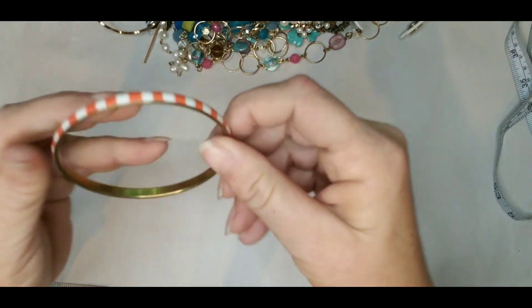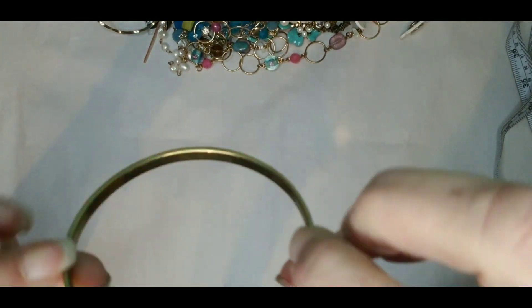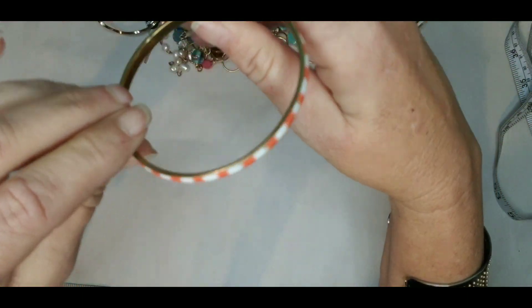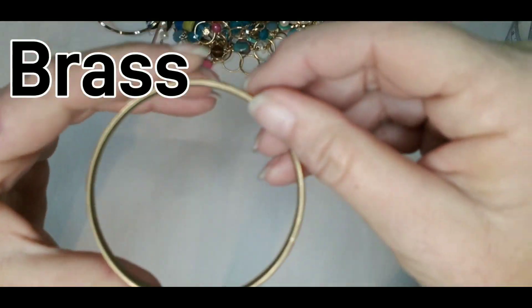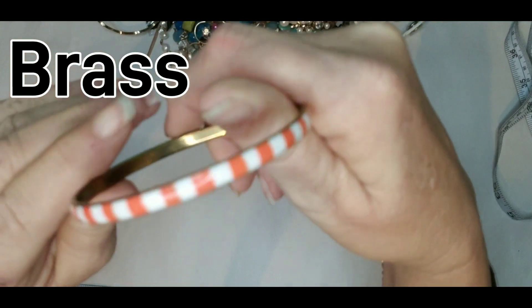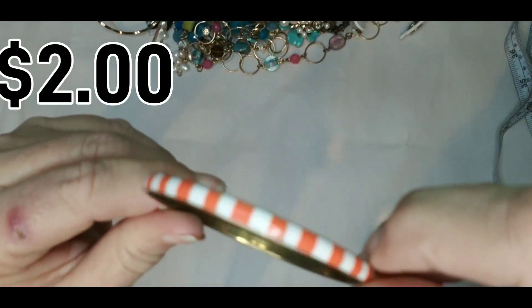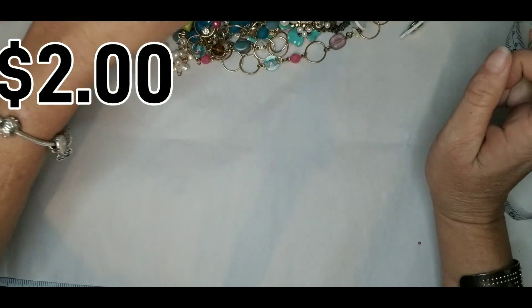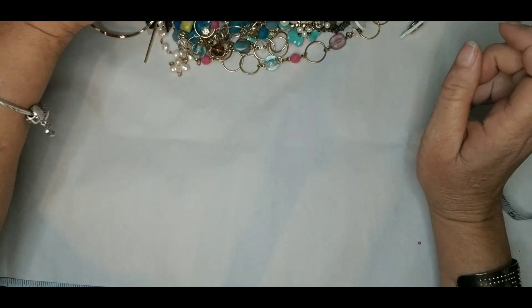This is just a gold tone enamel bracelet, no markings, but it's in good condition — orange and white stripe. I feel like this jewelry was done in a color.